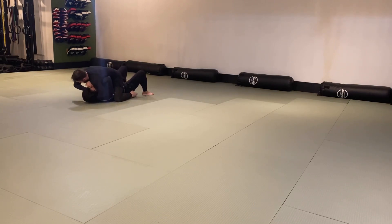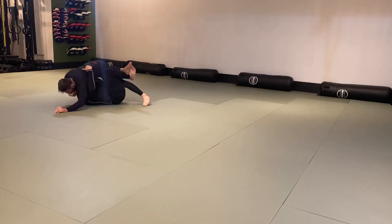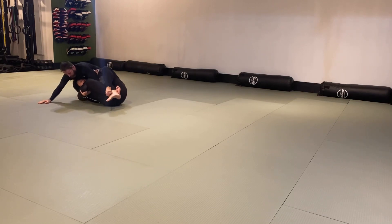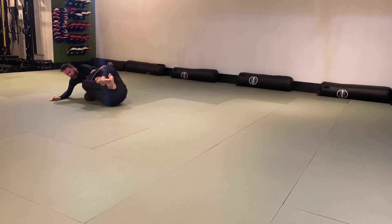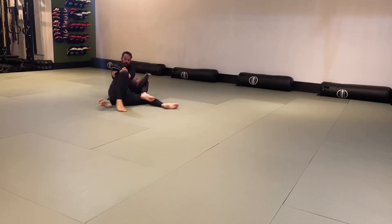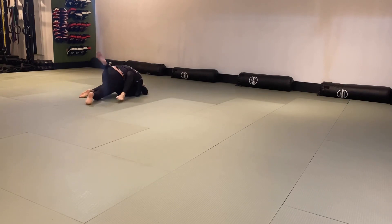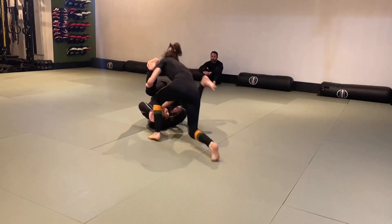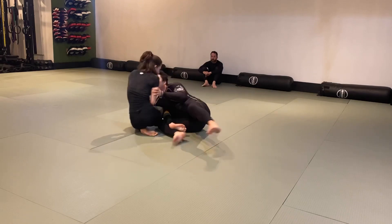We went over a little punch choke — very low commitment, high percentage choke. Then I went into deep half, and we went through how to shut down the deep half: keep me flat on my back, punch underhooks. You almost had it — once you punch one underhook you can punch through the other, setting up the kimura. From there I use my back escape, getting my elbow to the ground and working to get on top. At a certain point you need to let go of the kimura grip and attack the position.